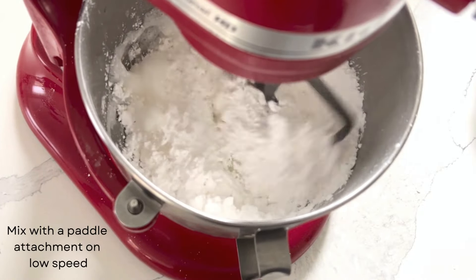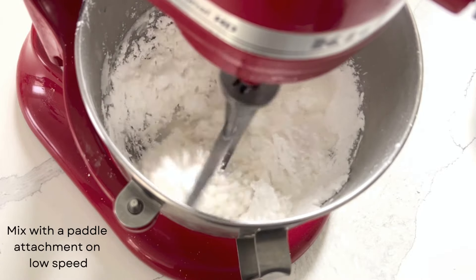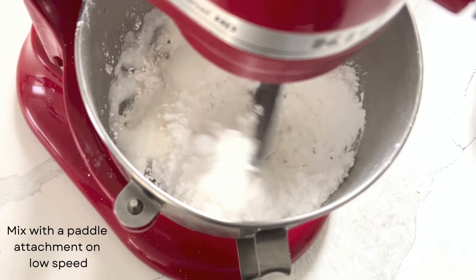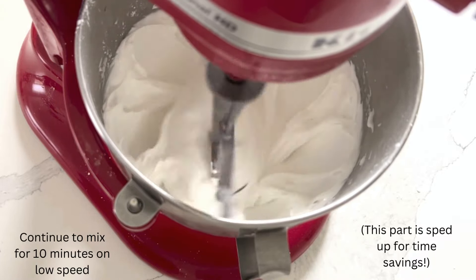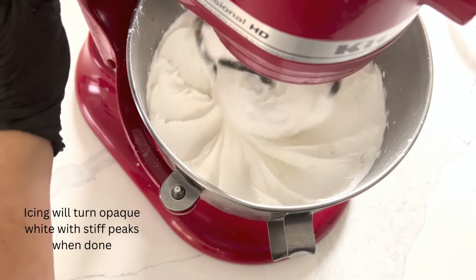You'll need to mix this with a paddle attachment at low speed for about 10 minutes. It's highly recommended to use a stand mixer as it'll be sitting there for quite a while using a handheld mixer. Continue mixing at low speed for 10 minutes. Royal icing turns opaque white with stiff peaks when it's done.